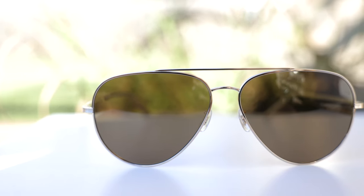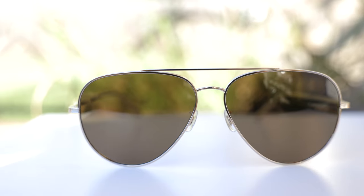Hey guys, welcome back to Shade Review. In today's video, we are reviewing the Oliver Peoples CAS sunglasses.